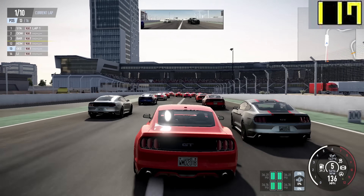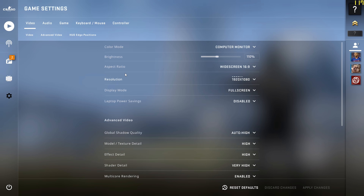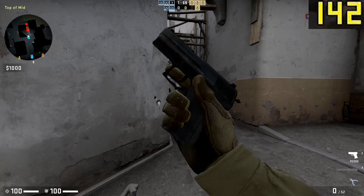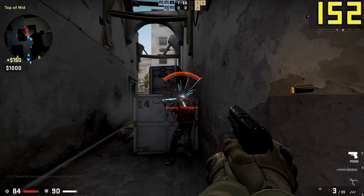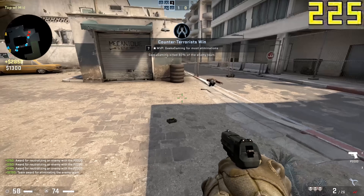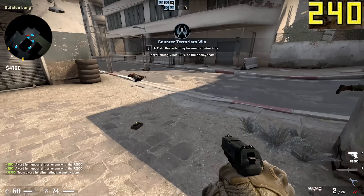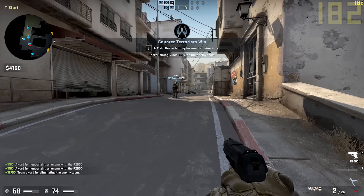Even though Project Cars 2 is a slightly easier game to run, as promised, the final game on my list today is CSGO — Counter-Strike: Global Offensive. Here at high settings we're seeing a whopping 240-plus frames per second, which is insane. CSGO is a really easy game to run, but those esports-level frame rates mean you can play competitive CSGO on this machine without being at any form of disadvantage.